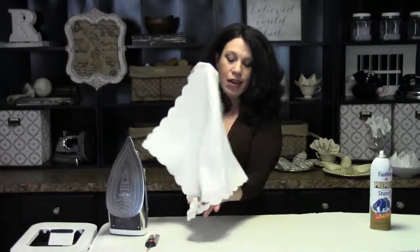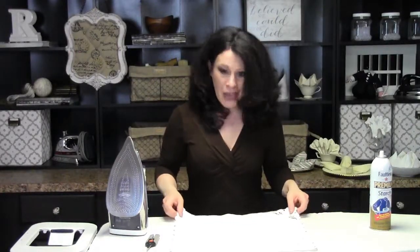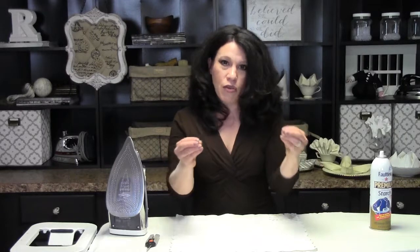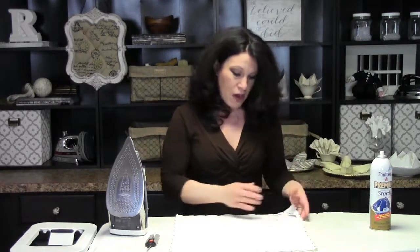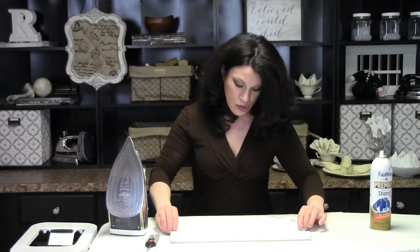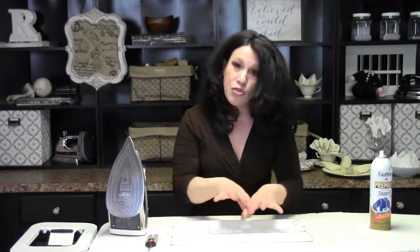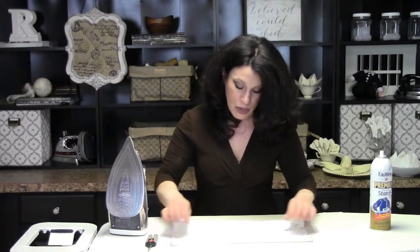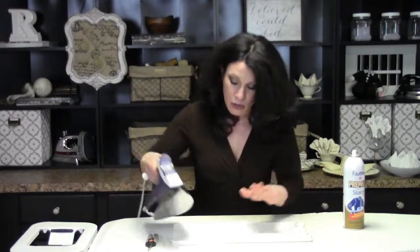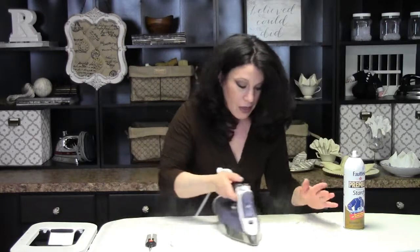A lot of napkins have one corner finished — this is an old linen set, probably my Gray Ant set. Depending on the fabric, the look of the clamshell will be slightly different, but it'll look great whether patterned or with only one finished corner. Take the existing edge and fold it over to the midpoint of the napkin so the two edges meet directly in the middle. It is imperative with this fold that you have spray starch on hand — without it your clamshell won't be crisp and you'll fight pulling out all the little tips at the end.